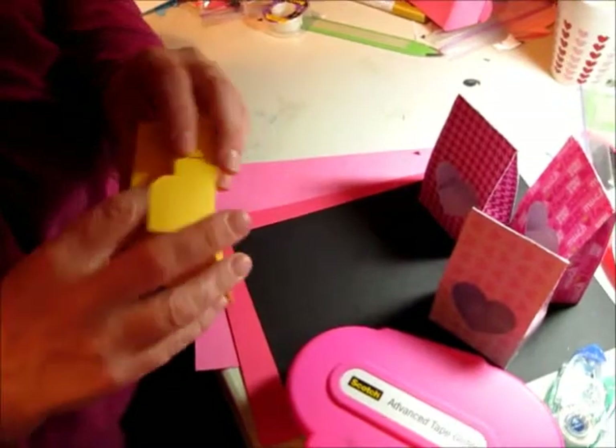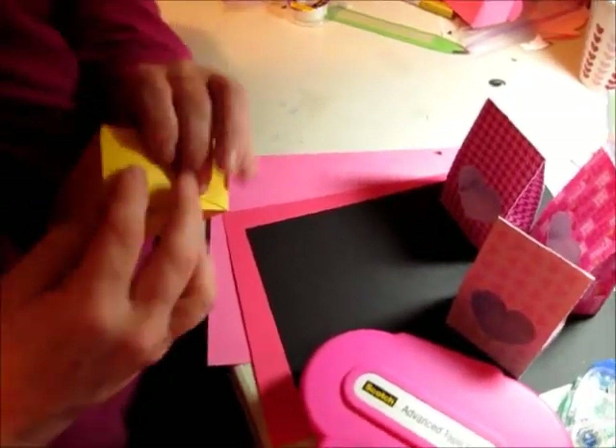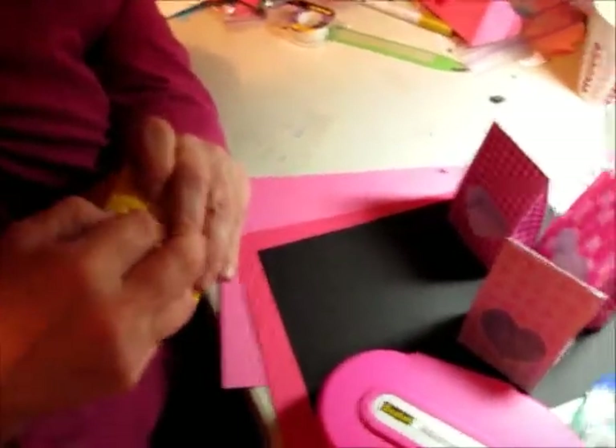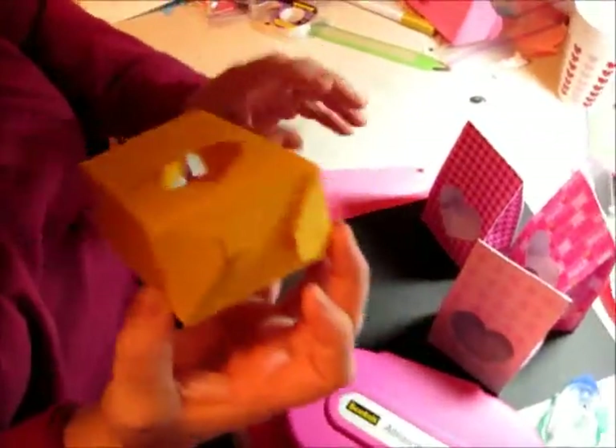Normally my daughter, the cameraman, is laughing at this point because things aren't going well. She's very dubious about my things ever coming together. So tucking that in neatly — see, it does work. It does look nice. It does look neat.